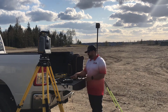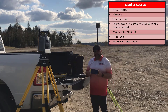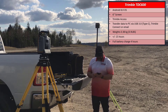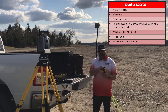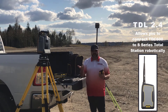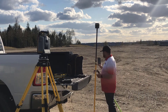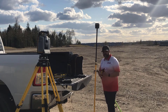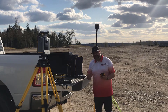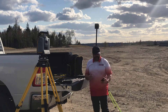Next we're going to talk about the TDC-600. This runs an Android operating system — I believe Android 8.0. It is a six inch screen. It does not have a built-in radio, but you can purchase an external 2.4 gigahertz radio if you wanted to run it with a robotic total station. It pairs great with GPS because it's very lightweight for customers that pretty much just use GPS — if you're going to take it into some canopy or into some rugged area, it's nice and lightweight.